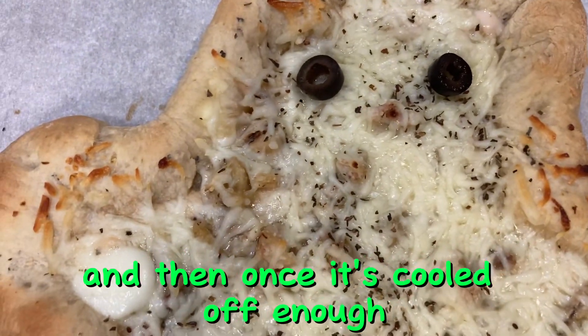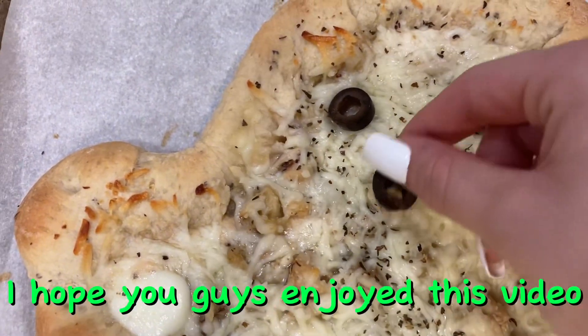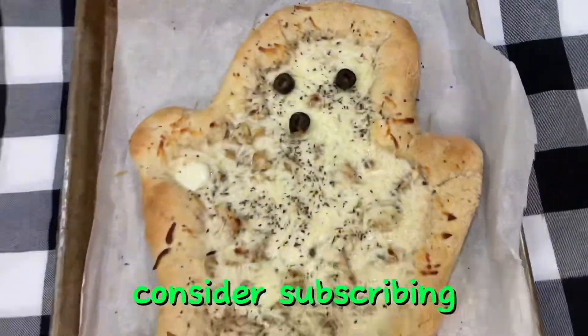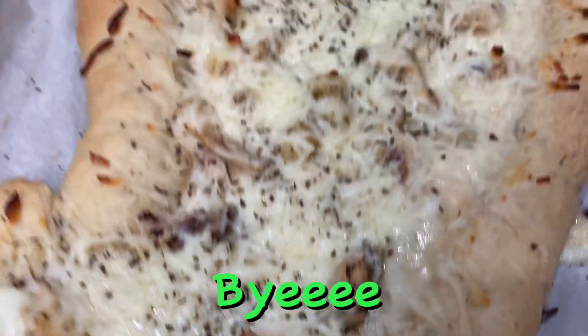Once it's cooled off enough, it is ready to enjoy. I hope you guys enjoyed this video — if you did, please give it a like, consider subscribing, and I will see you all next time. Bye!